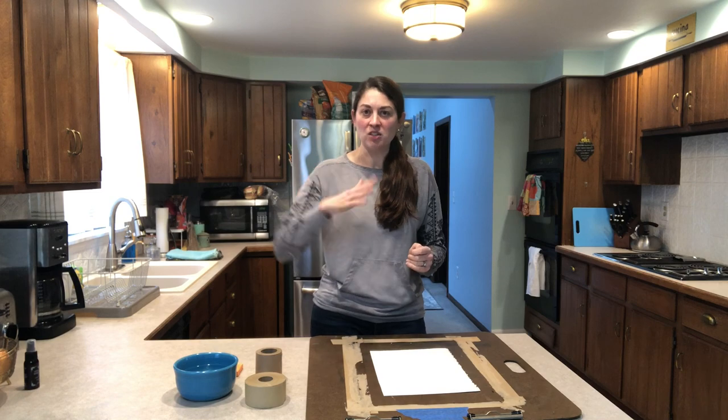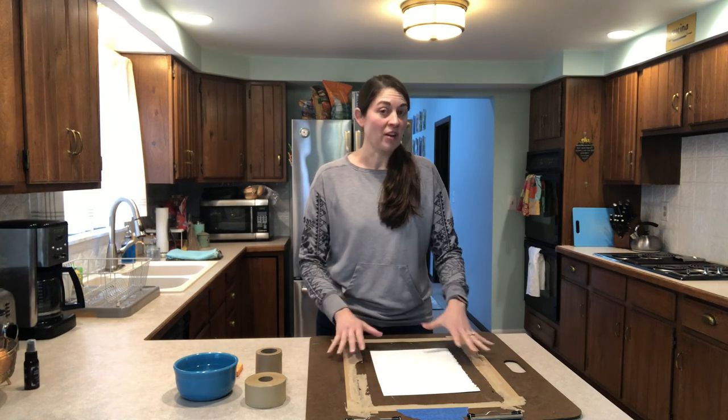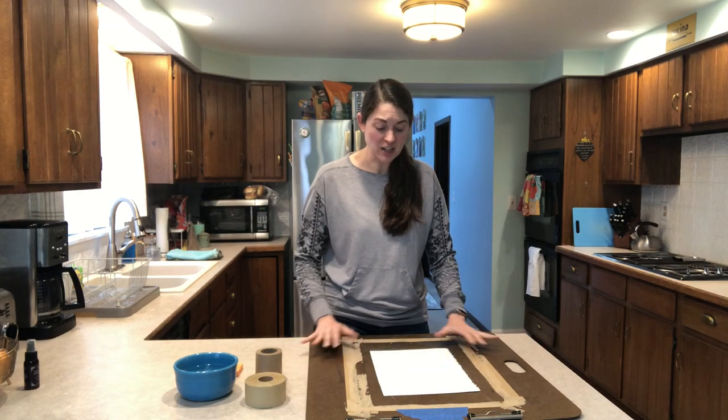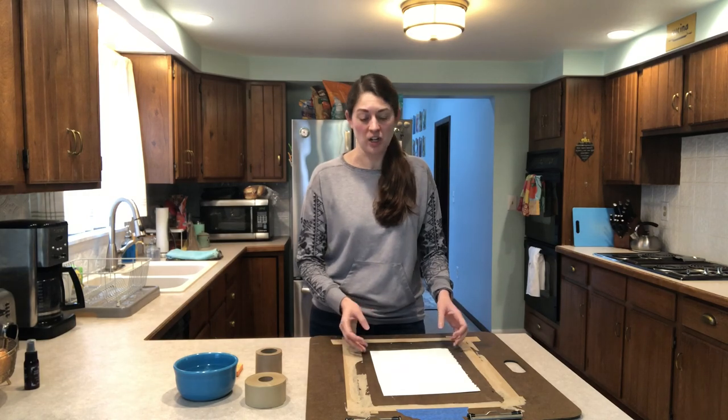You know how sometimes you've done a watercolor painting and the paper gets all rippled when you're working on it? This helps prevent that. It helps keep the paper flatter and helps keep you from getting awkward puddles of color on your painting when you're working.